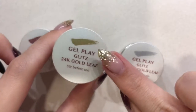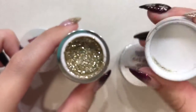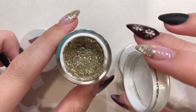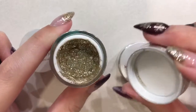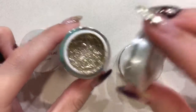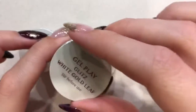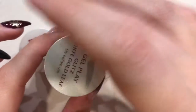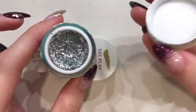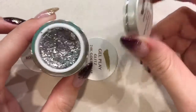Then the 24 Karat Gold Leaf is this one — I've got that on my index fingers as well. This one is a gold, it's supposed to be like a yellow gold, but I find it's not super yellow. And then the White Gold Leaf is a super sparkly silver color. This one is really great — you can use it with black or any other color really.